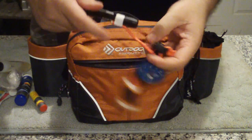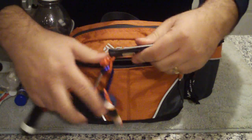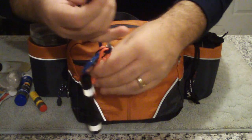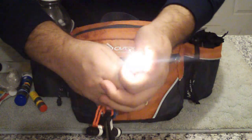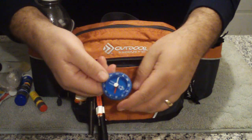And my basic essentials here. I've got an LED flashlight, a Gerber LST pocket knife, a mini Bic lighter — it even works — and a rudimentary compass.